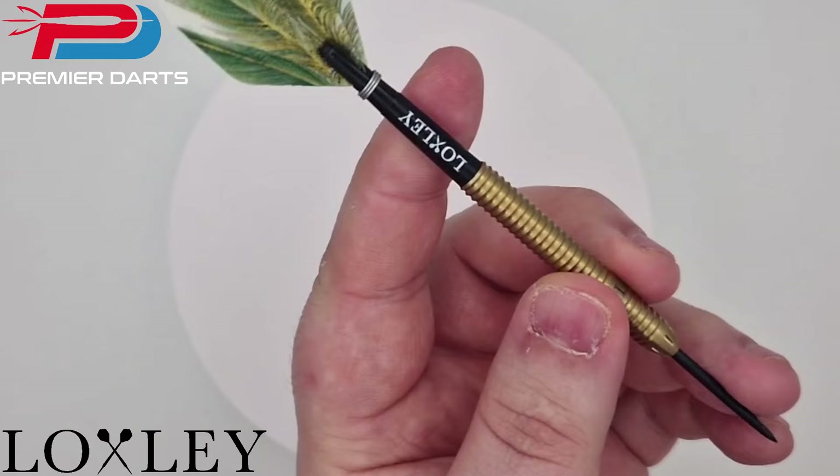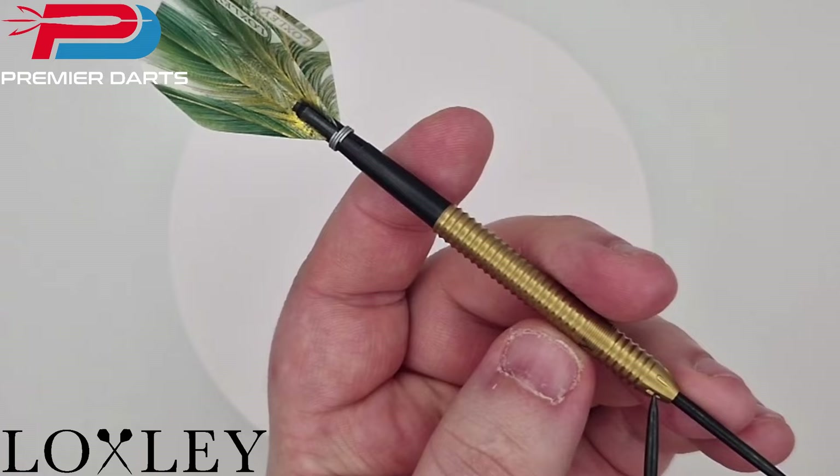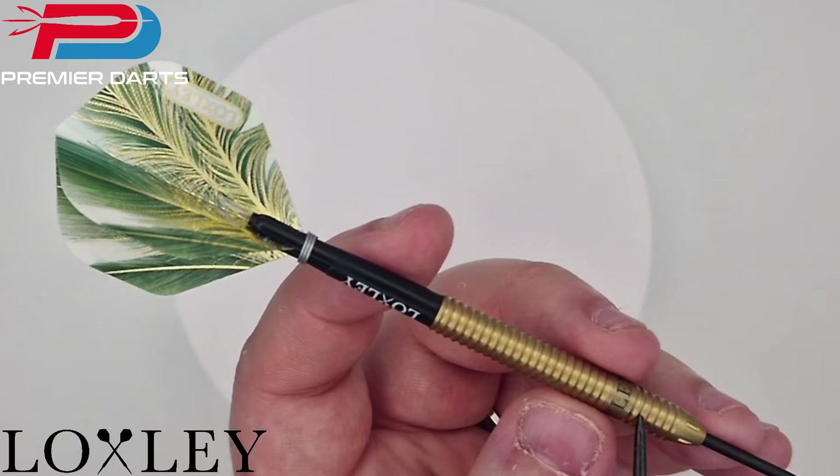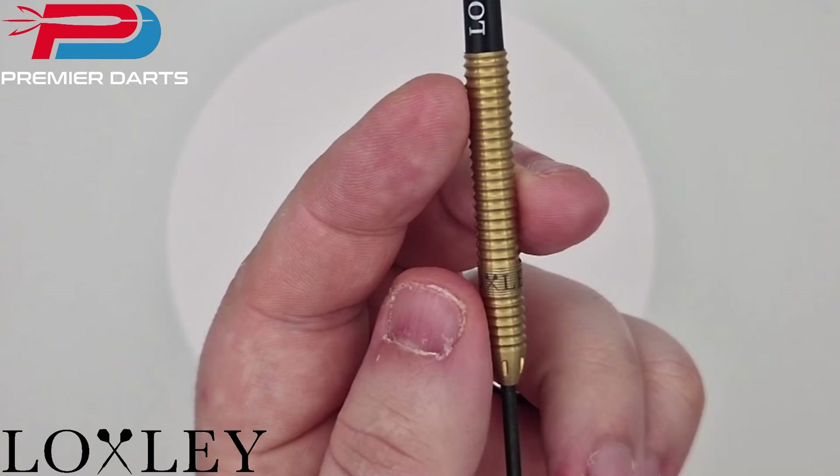Looking at the barrel, the nose is tapered and at the front you've got multiple cuts, reminding me a little bit of a turtle shell. As it goes up, there's what I can only describe as a softened ring grip — sort of a halfway point between a ring grip and a razor grip — which has created a very unique look.